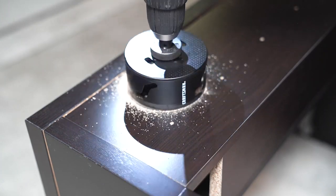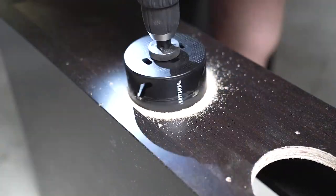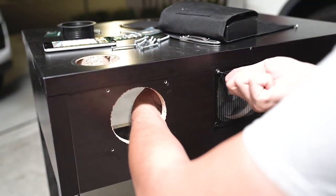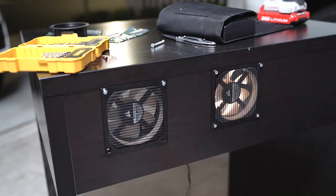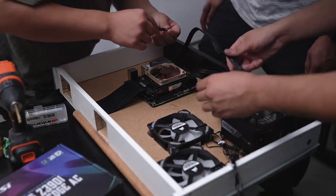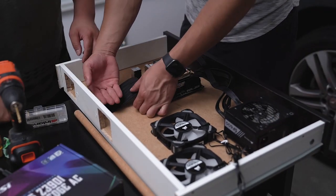Instead of using a Dremel to cut out the rear exhaust holes, I picked up a four-inch hole saw that expedited the process. To secure the fans, I simply used 6-32 machine screws and nuts that I bought from my local Home Depot. Two more holes were needed in the drawer to secure the power supply, and I used L brackets to keep it in place.